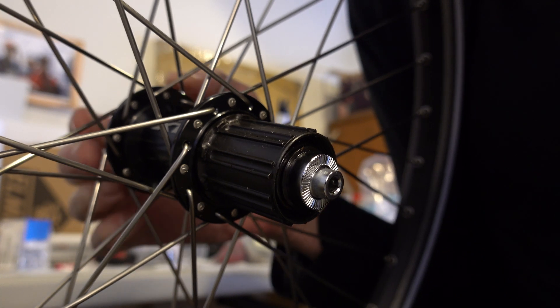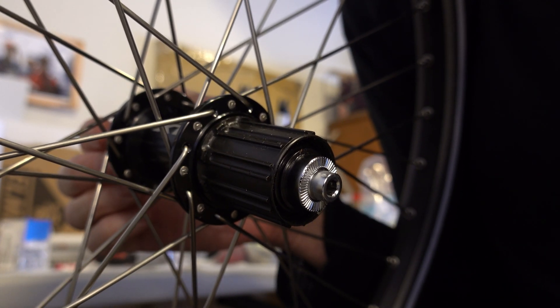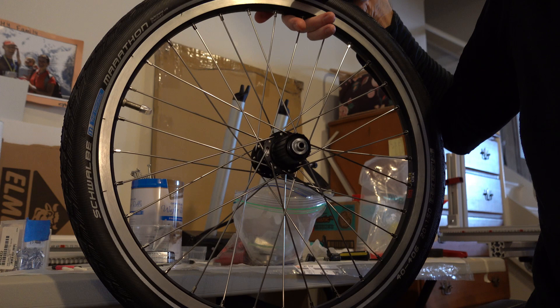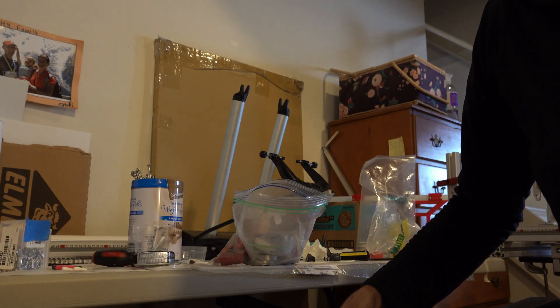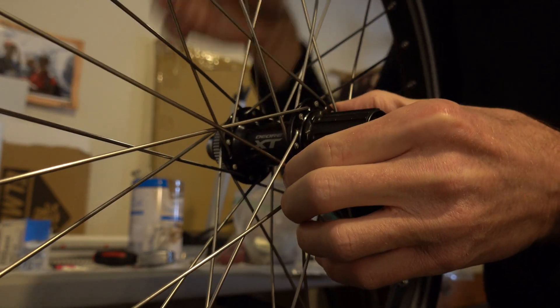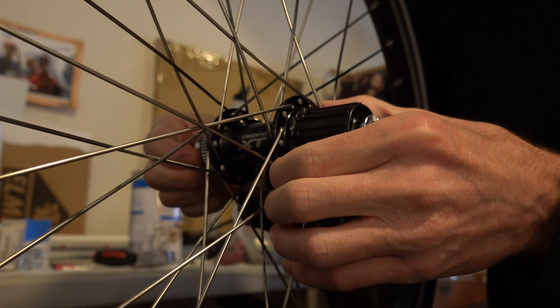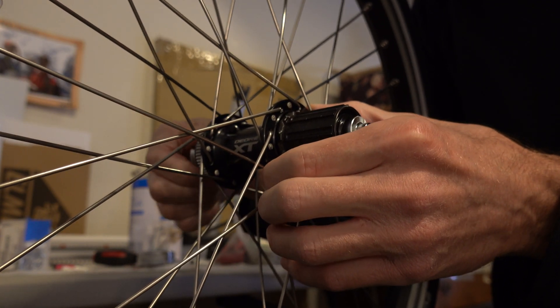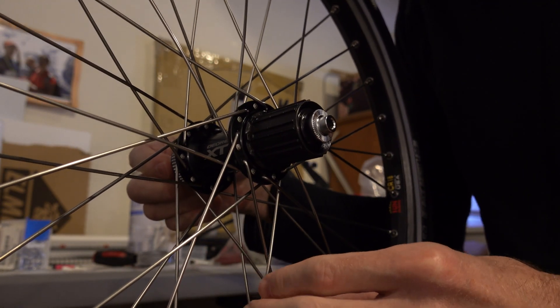This is, I think it's a FH-M8000. It's a Deore XT and it's a brand new wheel I just built up for a custom recumbent bike. I found out when I bought these before that this hub comes from the store adjusted a bit too tight. In other words, there's no play at all in the axle.